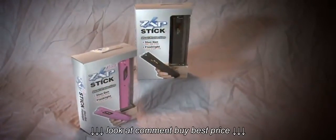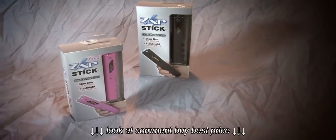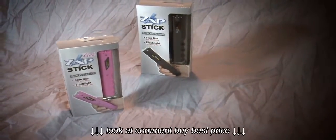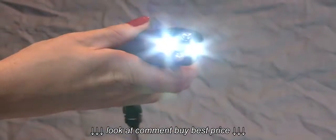The Zapstick is a compact stun gun and flashlight that's available in either pink or black. It's lightweight, easy to conceal, and gives you 800,000 volts of stopping power, and features two ultra-bright LEDs, which can shine up to 15 hours.